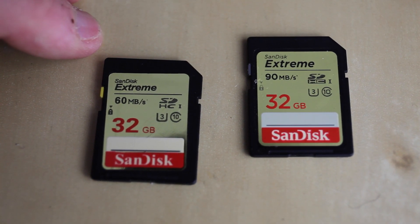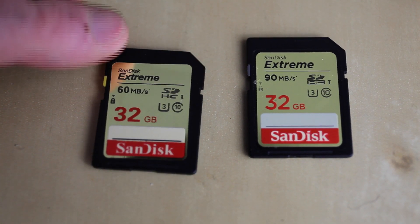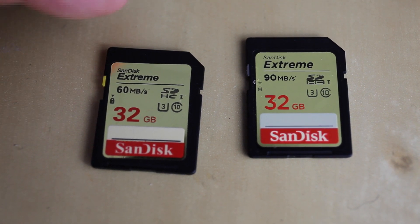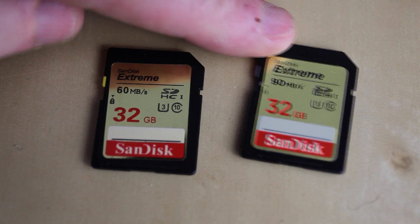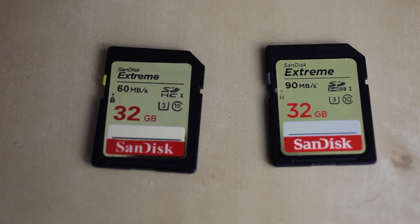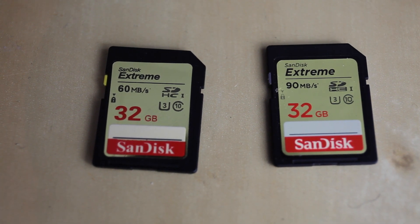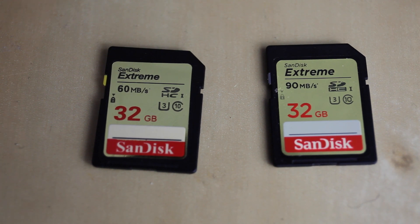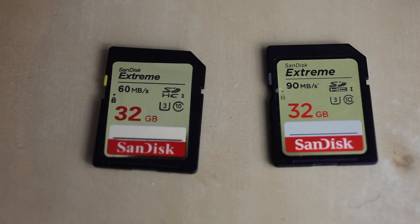Another key difference is the lock button. On the fake one there's a yellow lock button, whereas on the genuine one there's a grey one. This is a key indication of whether you have a genuine or a fake card. So basically, if it has a matte label and a grey lock tab, it should be the genuine one.